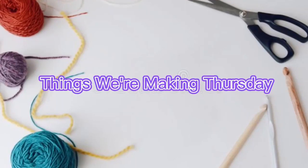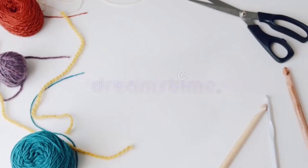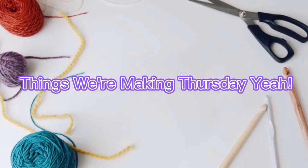Things we're making Thursday! Hey there, Soul Shines, it's Michelle here.